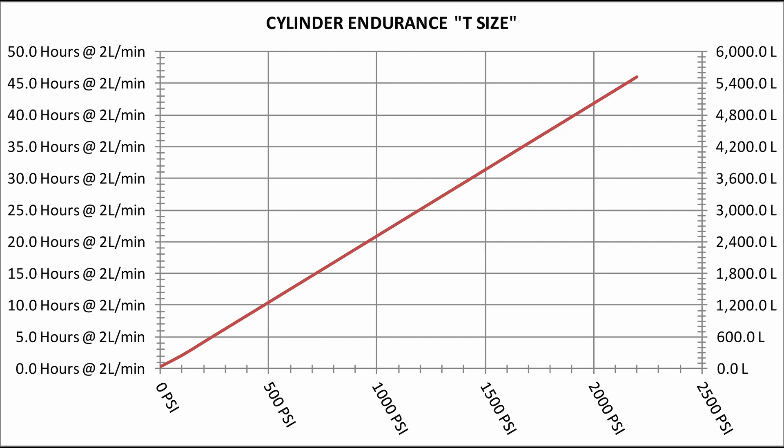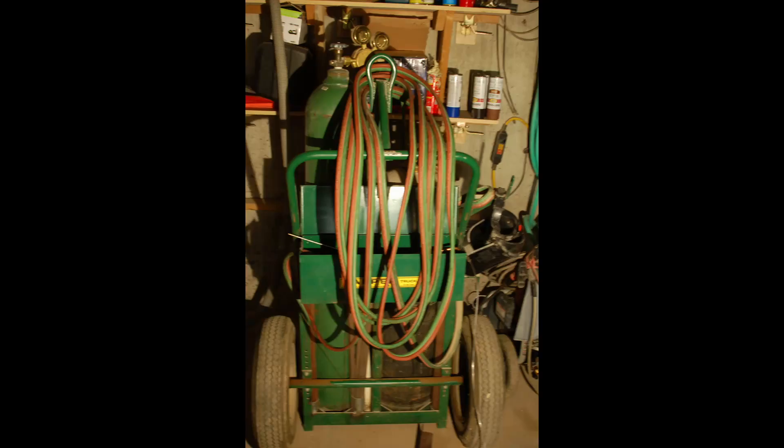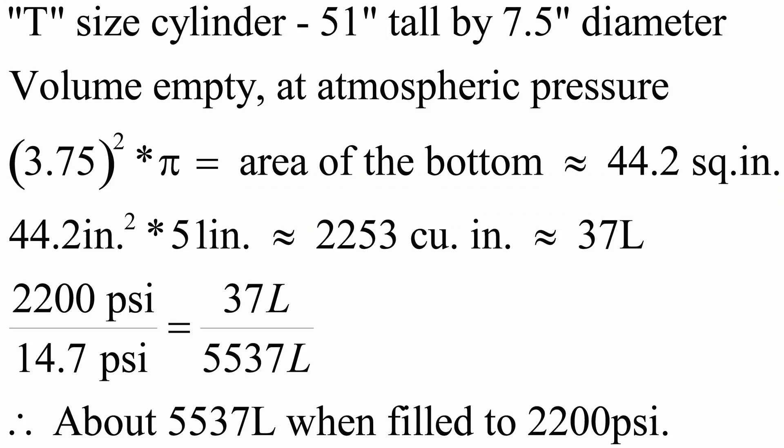Some online literature says that this bottle can be filled to 8,500 liters, but even with a fill of 3,000 PSI, I can only come up with just over 7,000. I'm guessing at the wall thickness of the cylinder when I calculate the volume. The cylinder weighs about 135 pounds, so wrestling it into and out of the pickup to transport it for a fill is a complication.